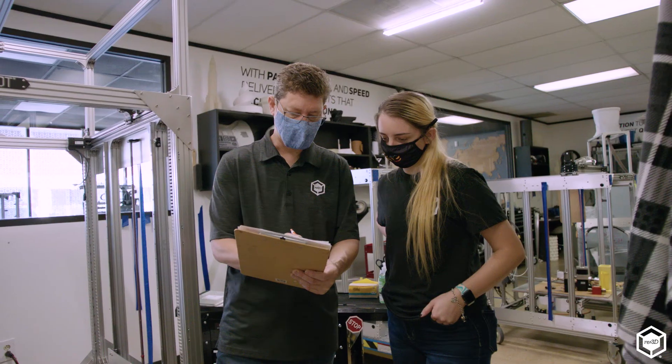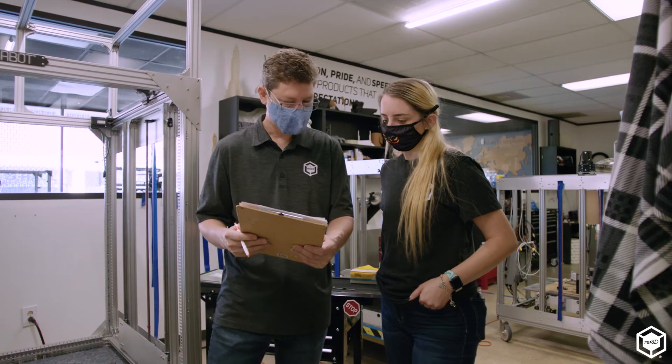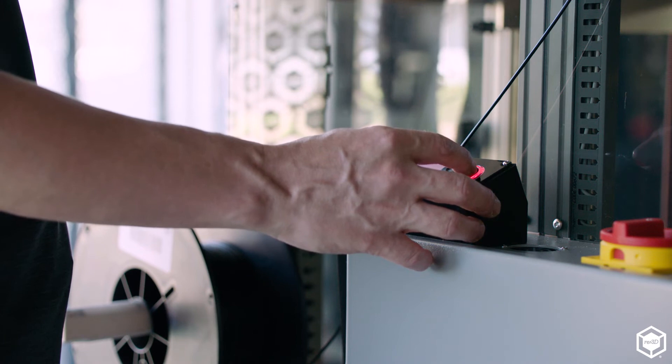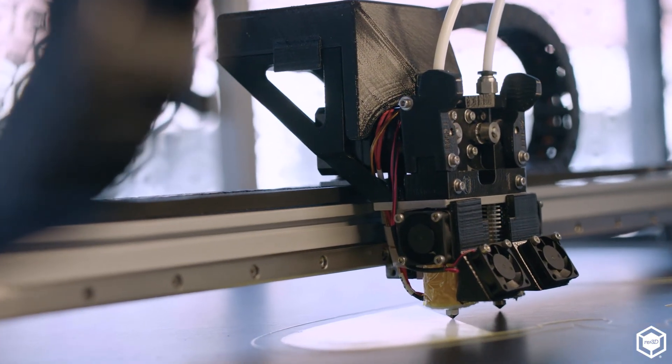Even a beautifully engineered machine such as TerraBot is not enough by itself — it's really backed by the full customer support of RE3D. You have lifetime customer support for as long as you own the machine, extended warranties up to three years, and SLA as well. Our education, training, and support can be on-site or remote, and we offer a path to upgrade so as the technology changes, you can bolt on the latest and greatest.